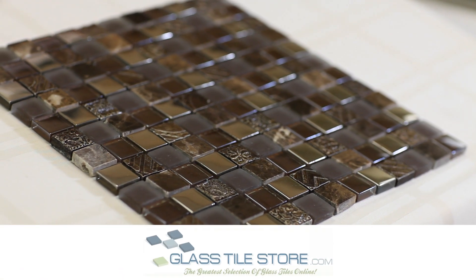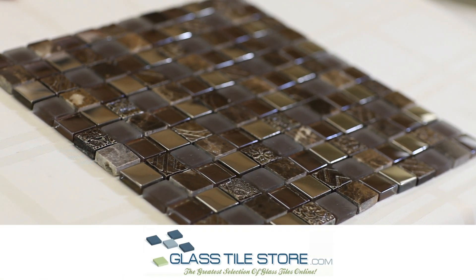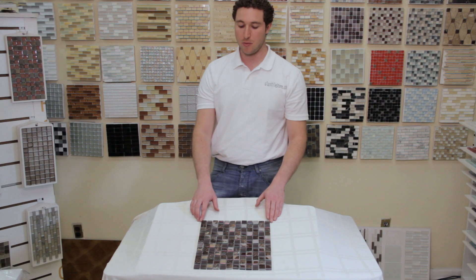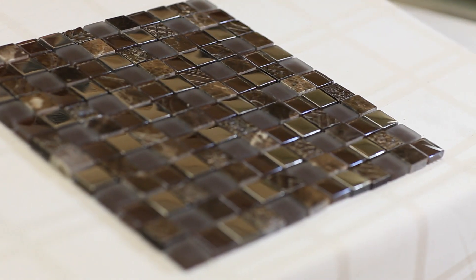This is the Alloy Fusion Shag Bark, one of our most popular sellers. It's a very elegant traditional material but yet it really incorporates that modern glass feel to it.